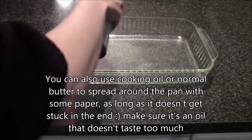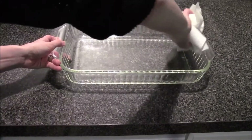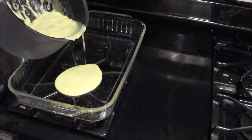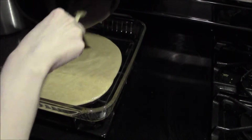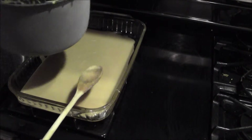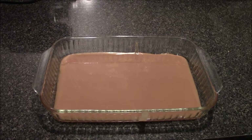Use paper to spread it all around, then pour it in — be careful not to burn yourself. If you have a smaller pan, use it. Just let it cool off a bit before you start cutting it and putting it in wrapping paper or something similar.